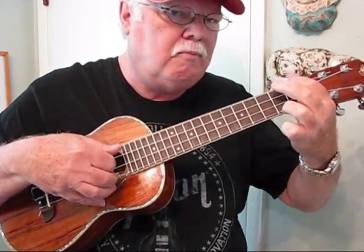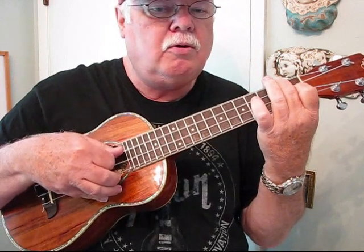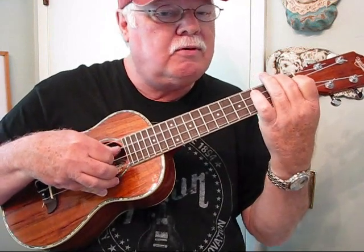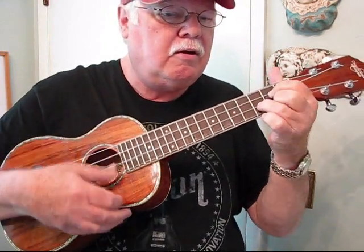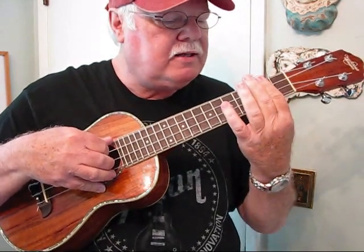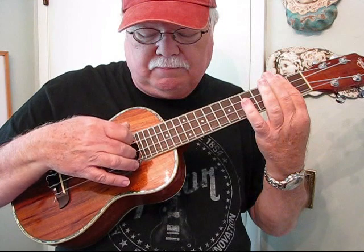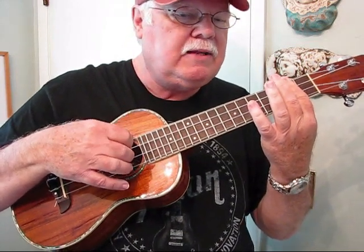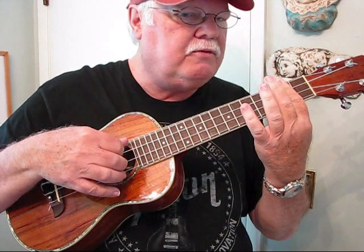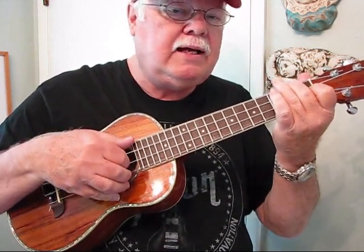Then F, another roll, then a brush stroke, a little turnaround, back, roll, roll, then F. On that D chord I'm actually breaking away from my rule a little bit — I'm playing the third finger on the second string, then the thumb on the fourth, and the index finger on the third. It just feels more comfortable for me. Then go back to your original right-hand position for the F.